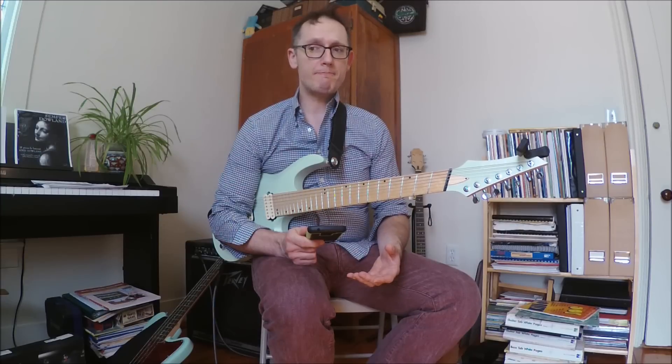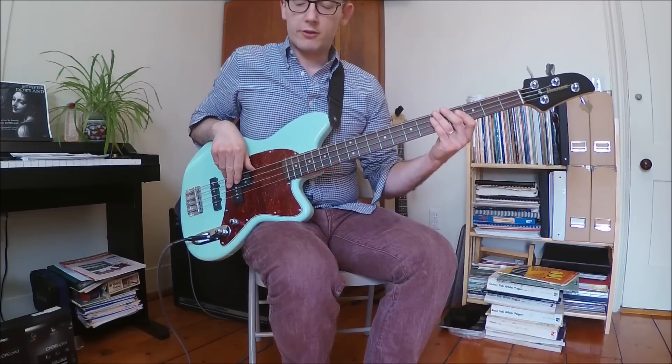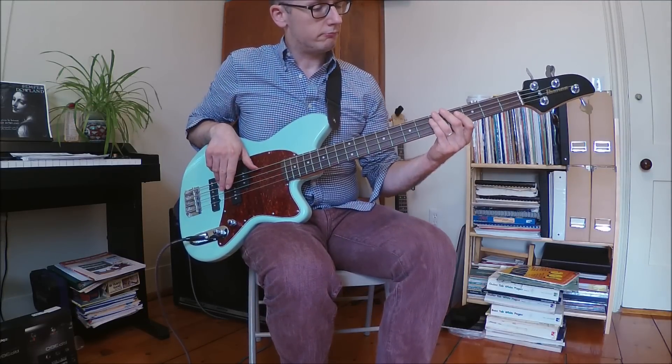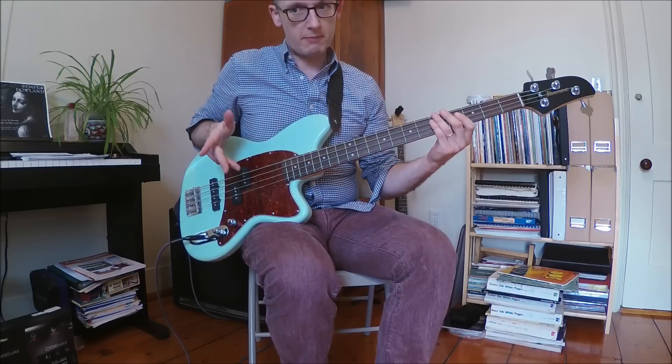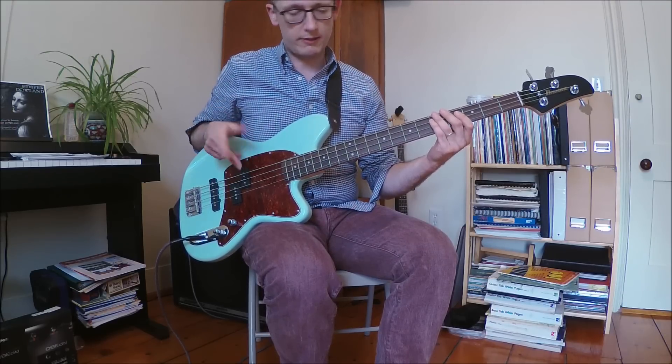I'm going to start with the bass parts because most of the other parts build upon that. This song has two parts and just repeats over and over again. I'll go slow first. So this is the main part — most of the song is just this part, except the bridge, which is a different part.